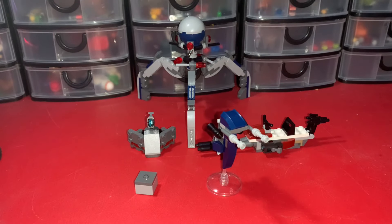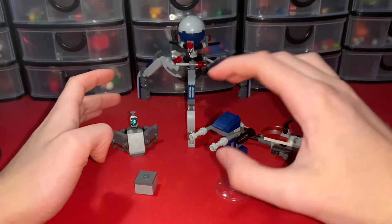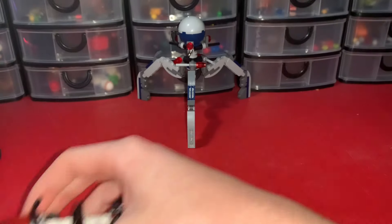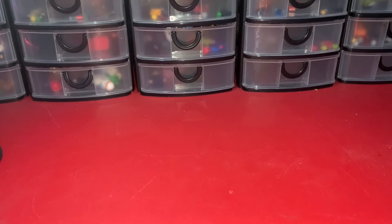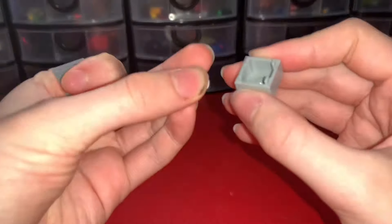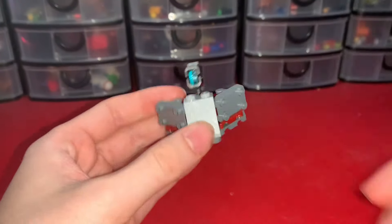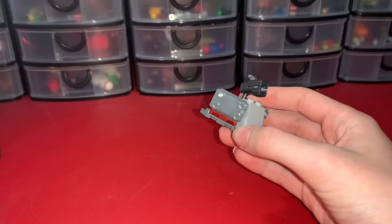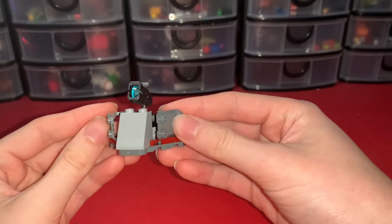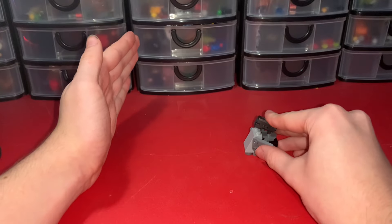I think we can all agree the craziest part about this set is getting five builds for just a $40 set. Going smallest to biggest: starting off with this little storage compartment bin — you open it up and it has a thermal detonator inside, a very basic build. Then there's the little turret, which is actually really nice and detailed. I really like some of the pieces they used, and it does have a stud shooter.